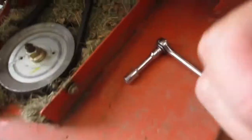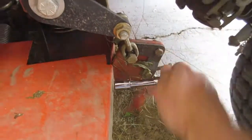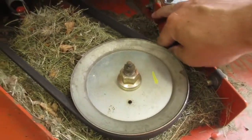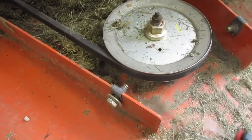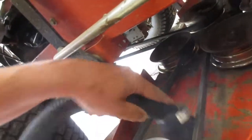Now that you've got that off, you've got to remove the one on the other side. Now would be a good time to take the time to clean this out if you forgot to do it the last time you mowed. Same thing, you'll want to take the time to clean this side out too — scrape it all out. That'll scrape all the big chunks out, and if you want to get super crazy with it you can even shop-vac it, because really how often are you going to do this.